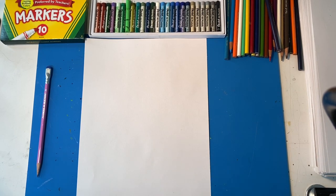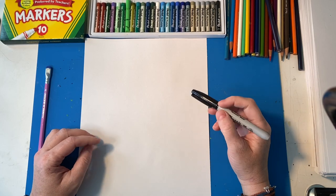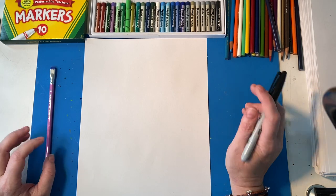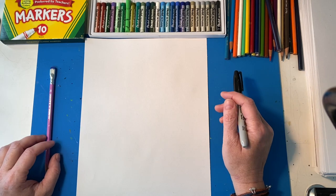Hello Whittier Wildcats. This is your art teacher Jen coming to you with another weekly drawing. This week's theme is food and my favorite food to draw is the dancing avocado. So I'm going to show you how to do that today.